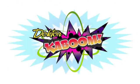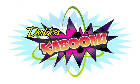He's Dr. Kaboom. What is my name? Dr. Kaboom.